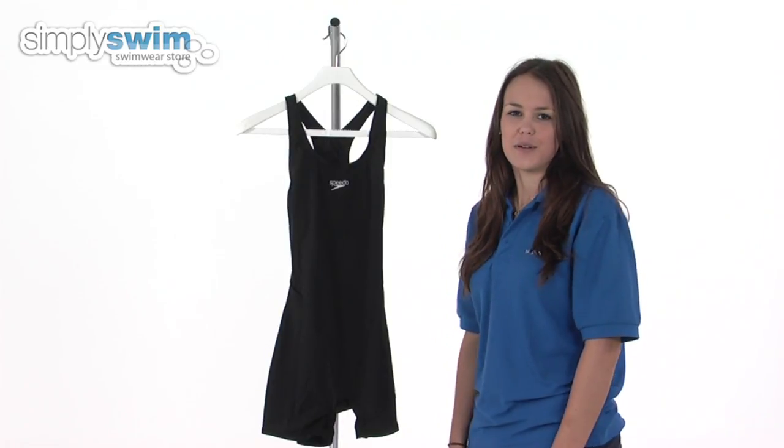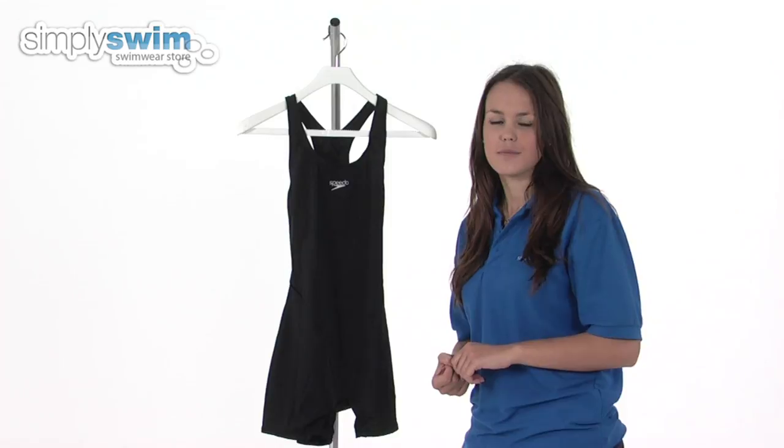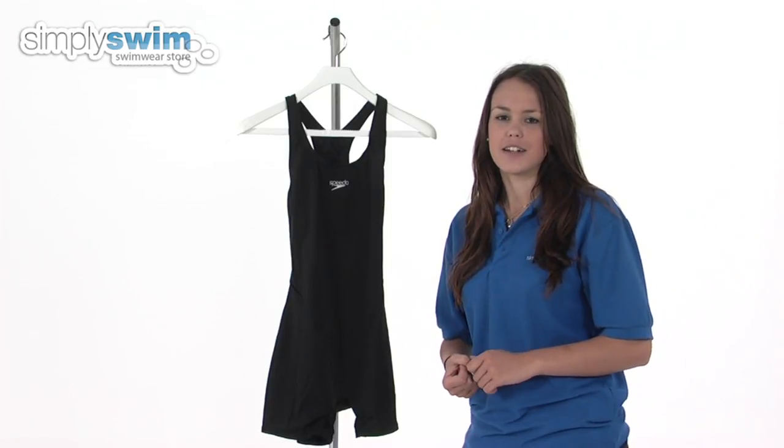Hi and welcome to simplyswim.com. Today we're going to be looking at the Endurance Plus Myrtle Legsuit from Speedo, so let's take a closer look.